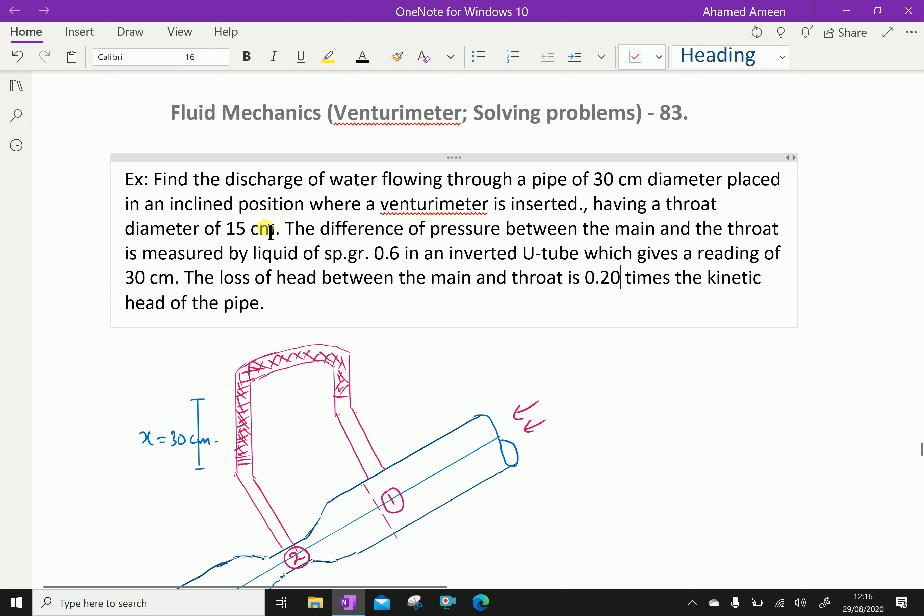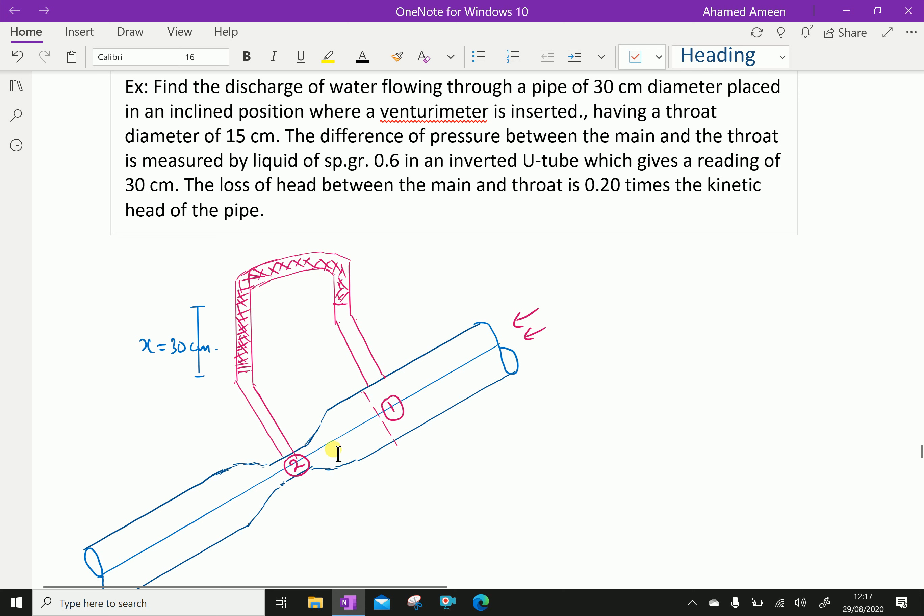Having a throat diameter of 15 cm, the difference of pressure between the main and throat is measured by a liquid of specific gravity 0.6 in an inverted U-tube which gives a reading of 30 cm. The loss of head between the main and throat is 0.2 times the kinetic head of the pipe. Water is flowing from up to down.